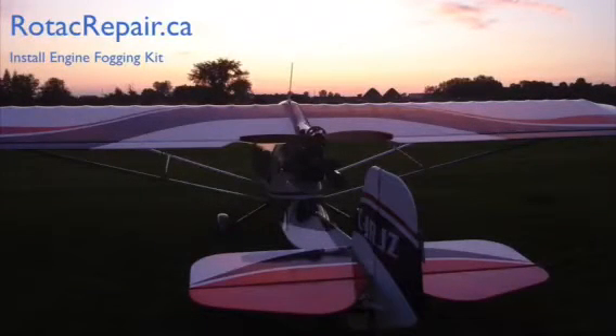The purpose of installing this fogging kit is to prevent rust and corrosion from inside your engine. Rust and corrosion is the number one killer of Rotax two-stroke engines on aircraft. So let's do everything we can to prevent the rust and corrosion.